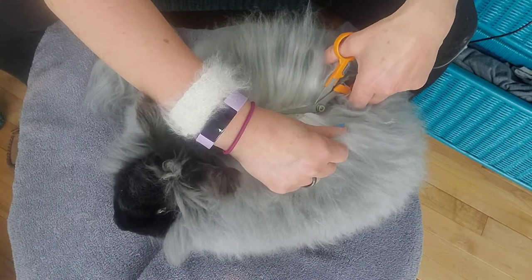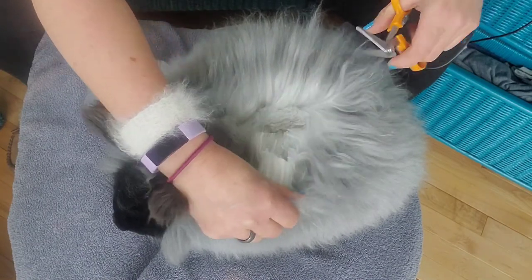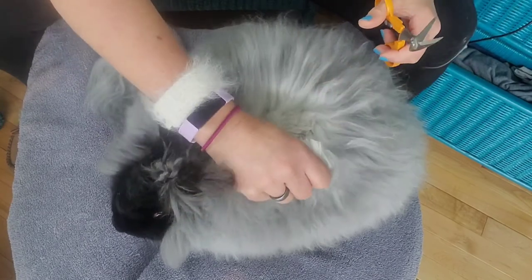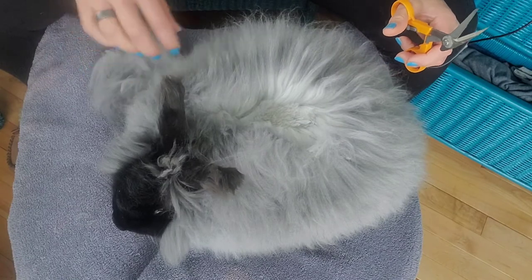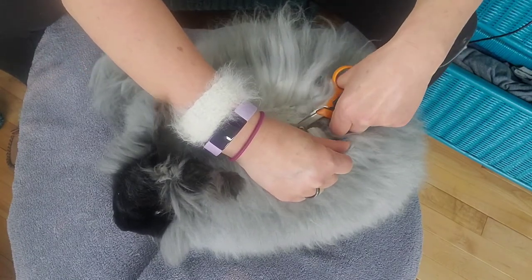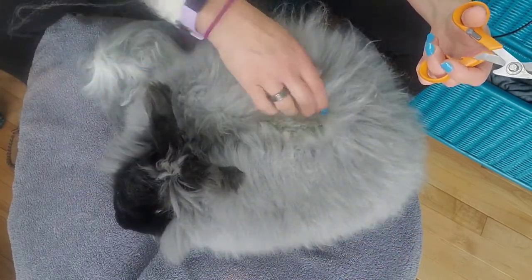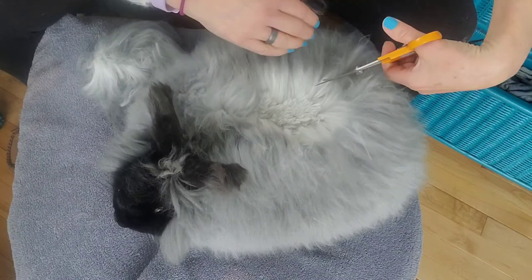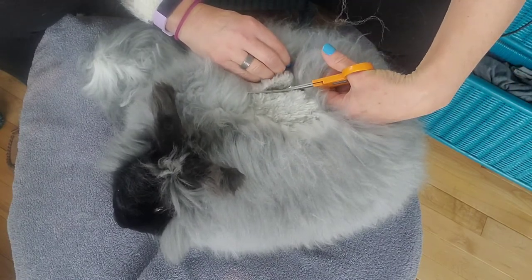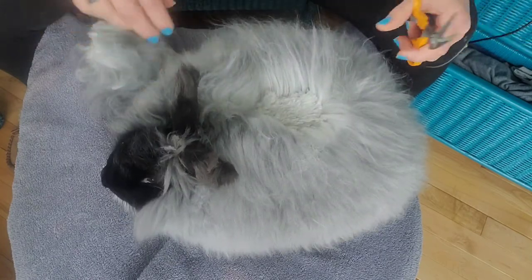My border collie is at the door — if you hear crying, that is her. I am not going to take all of this one's fur off today simply because we are still chilly this week. We've got one or two more days of this and we're in the 20s at night, so I don't want to take everything off. I'm just going to take some of this off today, but she will definitely need to be totally sheared this summer.